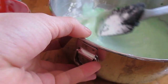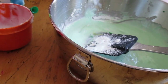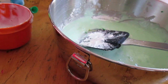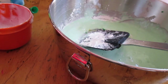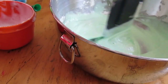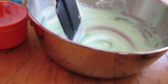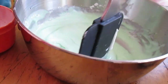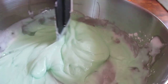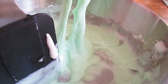Next, add your borax solution. Add it two tablespoons at a time — you definitely do not add all of it at once. Keep mixing as you go. You can already see it starting to form! The borax really helps it come together. It's already starting to look like slime.